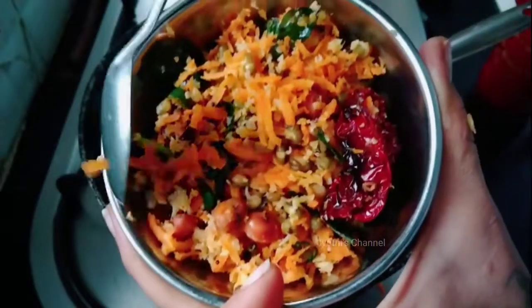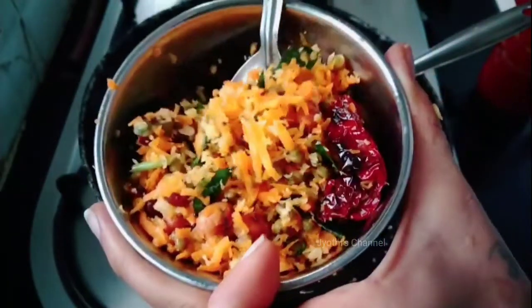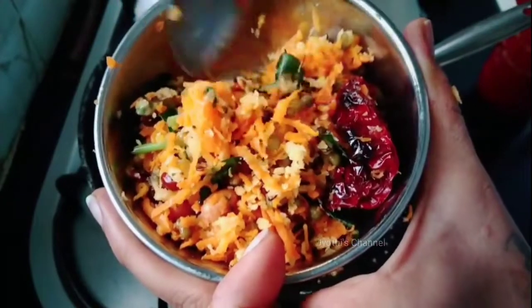Hi guys, welcome back to my channel. I am prepared to provide a recipe — a third recipe I am prepared to prepare for my product.